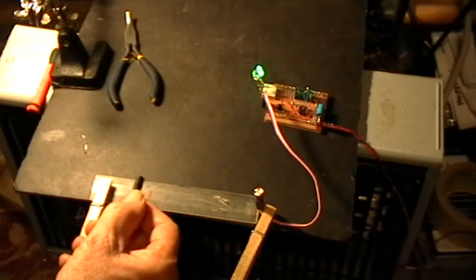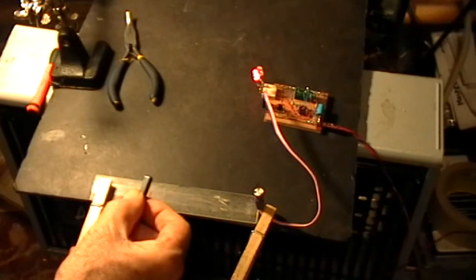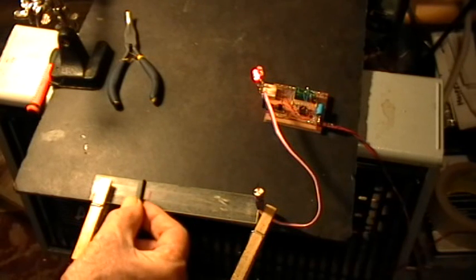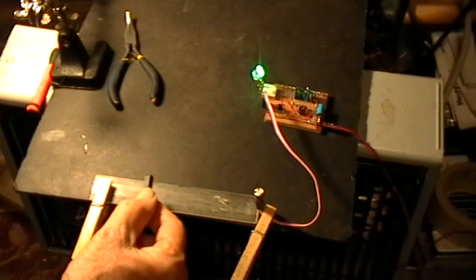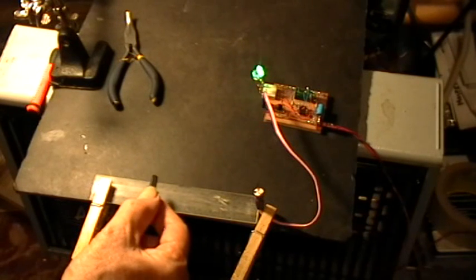And there's the green, red, green, red, green, red, green — it's switching reliably at a distance of over 10 centimeters. Slightly over 10 centimeters.